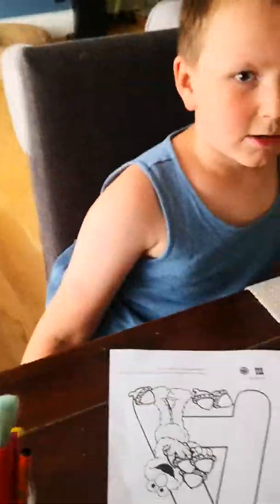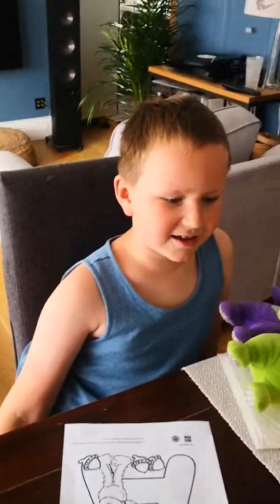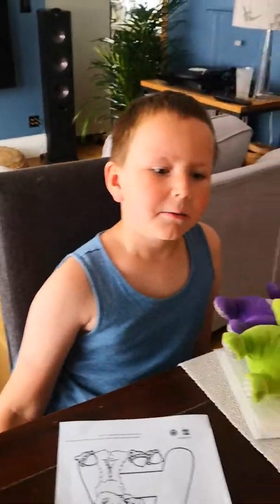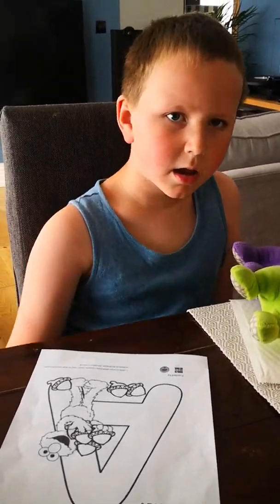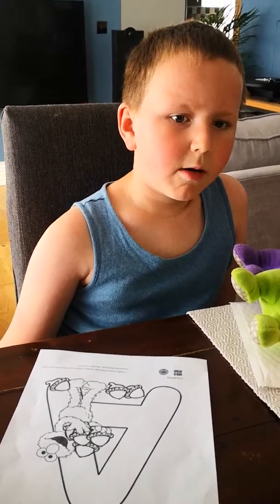We are going to colour the letter A. Today, we are going to colour the letter A. I'm going to light them down nicely. Let's go. I'm going to bring the crayons. Follow me, Daddy.